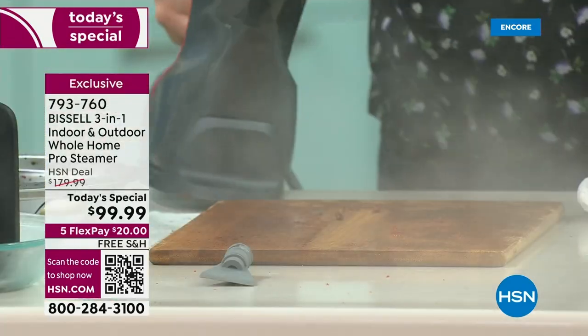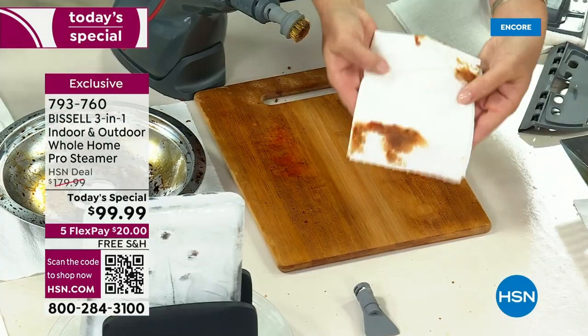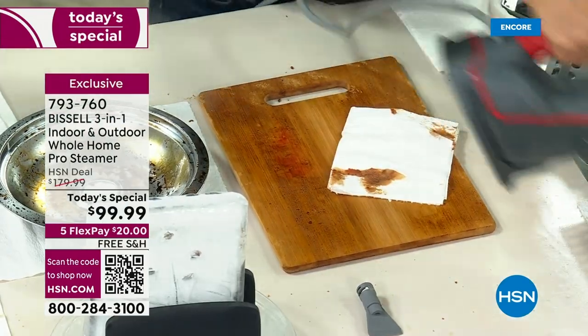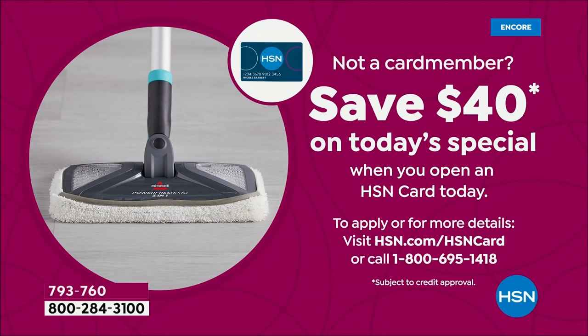Two things while you're watching her clean: number one, if you get the HSN card right now — and that's coming to a close pretty soon — you can get $40 off the first purchase. Get the card and we give you $40 to that first purchase, which means this is going to be $59.99. The second thing is we are really, really busy on the phones.